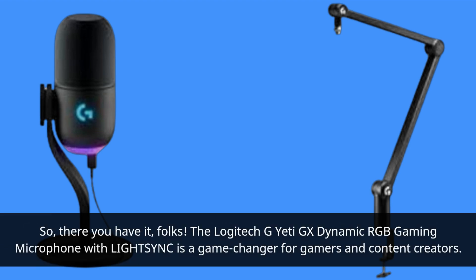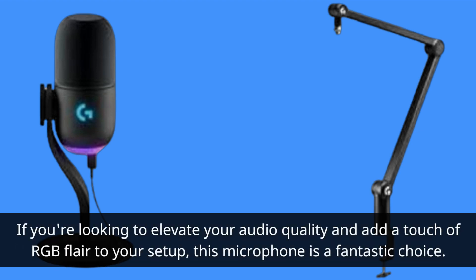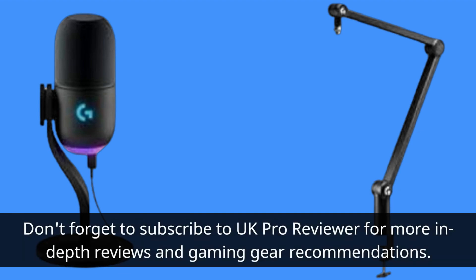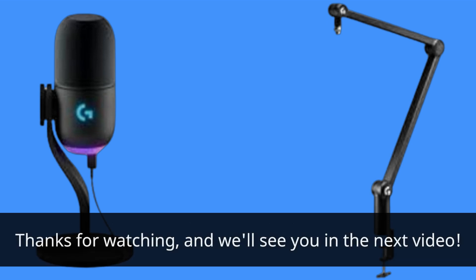The Logitech G Yeti GX Dynamic RGB Gaming Microphone with LIGHTSYNC is a game-changer for gamers and content creators. If you're looking to elevate your audio quality and add a touch of RGB flair to your setup, this microphone is a fantastic choice. Be sure to check out the product link in the description to learn more and make your purchase. Don't forget to subscribe to UK Pro Reviewer for more in-depth reviews and gaming gear recommendations. Thanks for watching, and we'll see you in the next video.